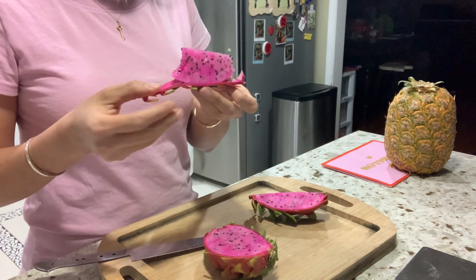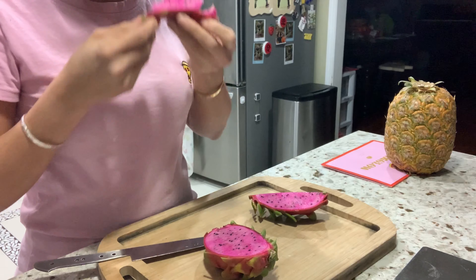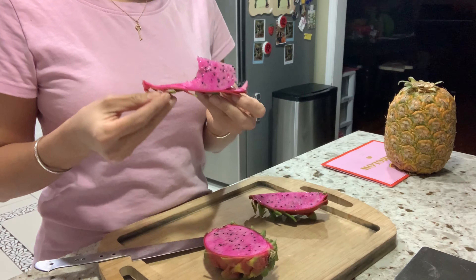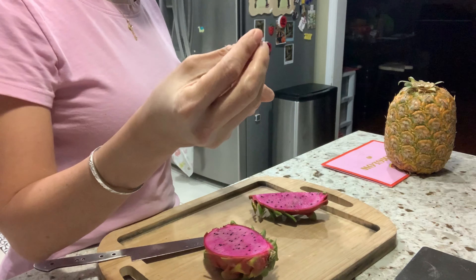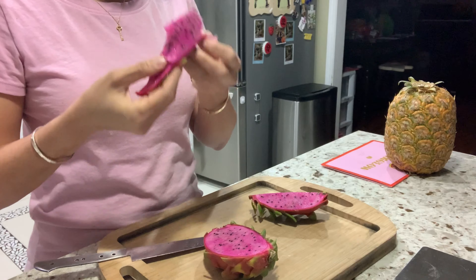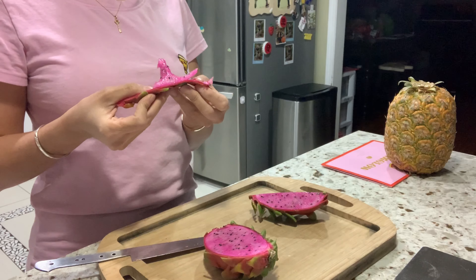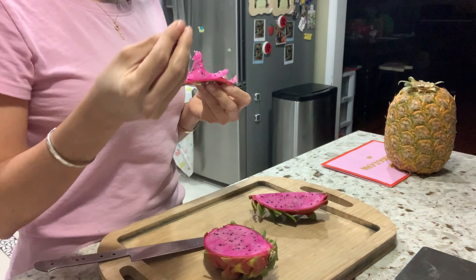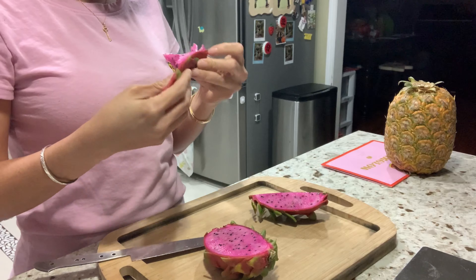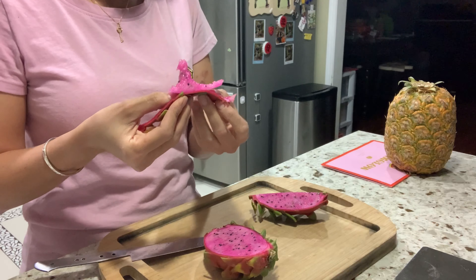It's so good — the seeds have a little crunch to them. It's lightly sweet with a little tanginess afterward. There's a floral sense I could describe, and the color definitely looks so pretty — I would say baby pink.